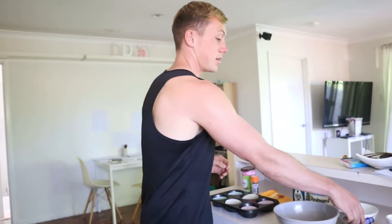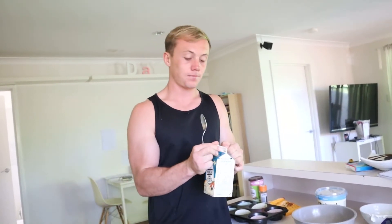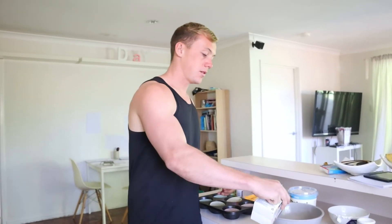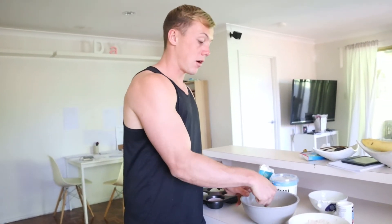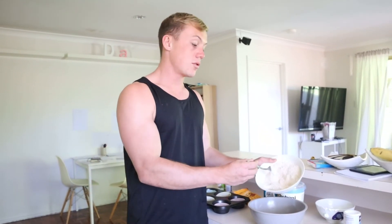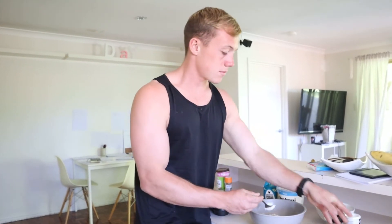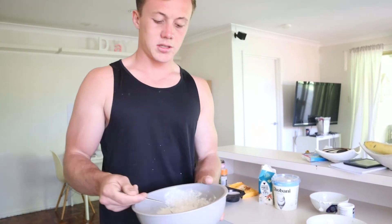Then mix your wet ingredients together - 100g of protein yoghurt and 100ml of egg whites. I go by feel because it'll be alright. If they're too watery, add more oat flour. If they're too dry, add more of the liquids. Once the wet ingredients are mixed, add your dry ingredients in. I mix dry ingredients in afterwards - I'm not a cook, but I've noticed they cook a lot better this way. Mix it into a nice runny mixture, not too liquidy and not too dry.